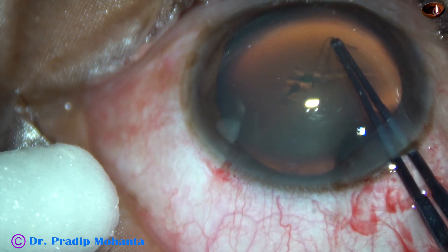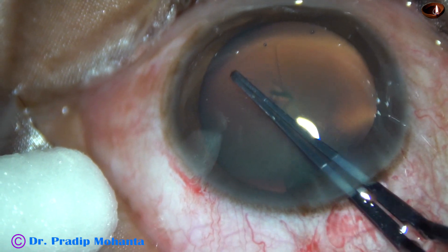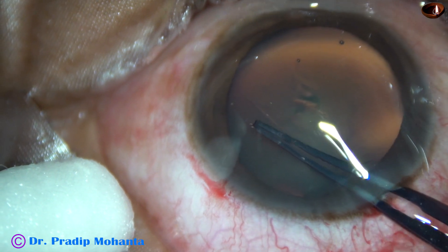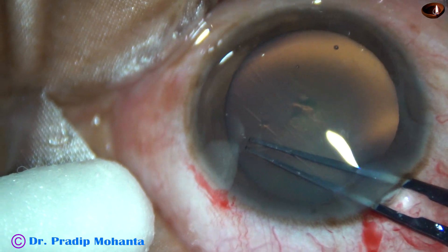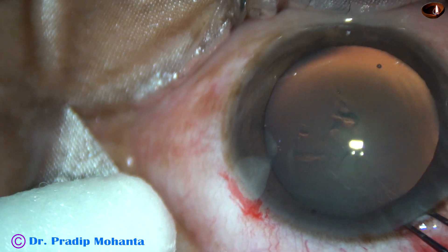Now here, some amount of visco came out, and the anterior chamber became shallow. From this point, it tends to go to the periphery — and here it goes. At 2 o'clock, it has gone to far periphery, and I could not retrieve it.